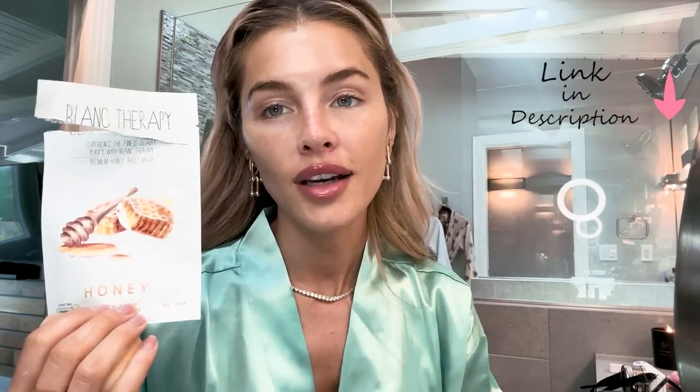I just damped my beauty blender. I have this mask on that I found on Amazon, and I know I've talked about it before in one of my other videos. I will link everything below, but I'm in love with these face masks. They're not very expensive, and I've tried other face masks on Amazon, and so far they are by far my favorite.